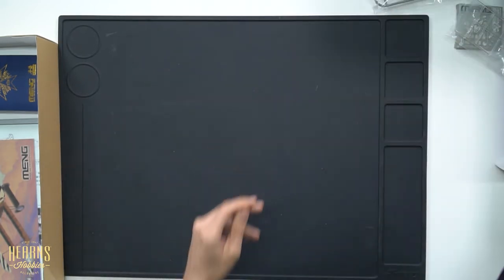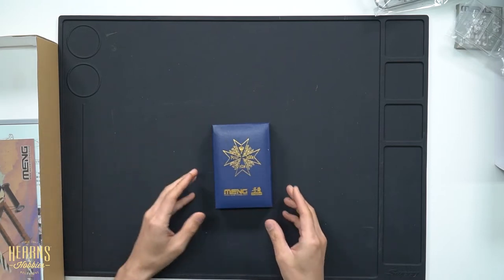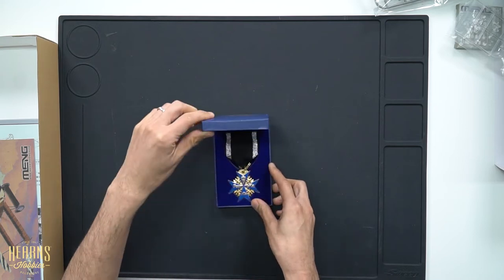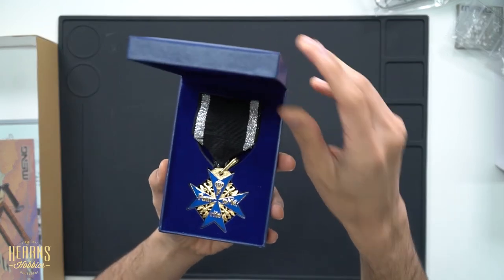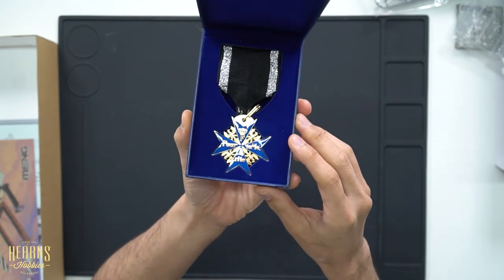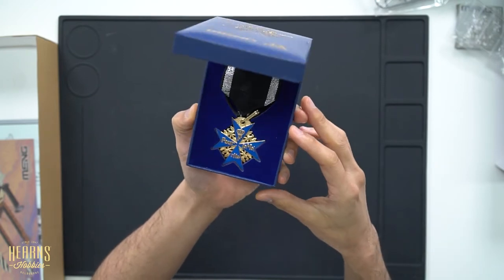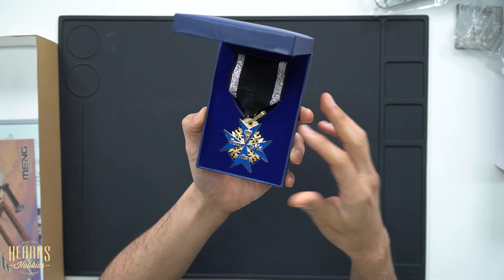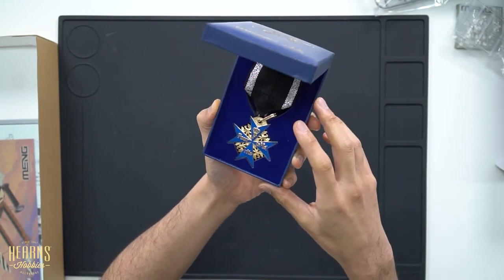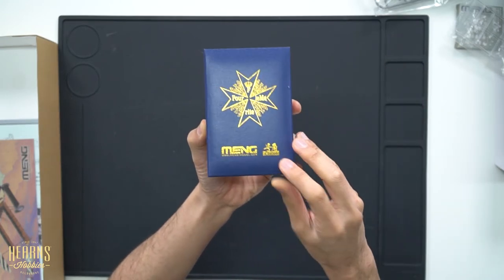Before we get into the instructions, let's look at the special metal — this is the Blue Max. It's a full-scale replica: all metal with a central casting, all pre-painted and very nice. This will look absolutely fantastic next to the finished model, and it's something you could keep as a keepsake in its little case.